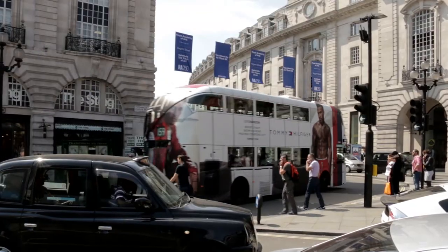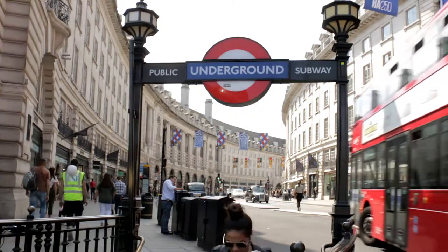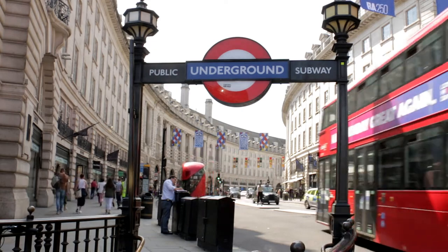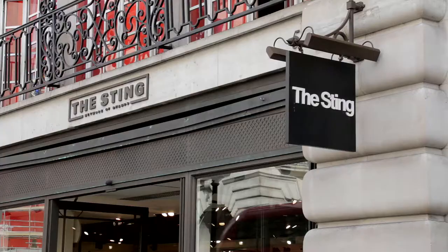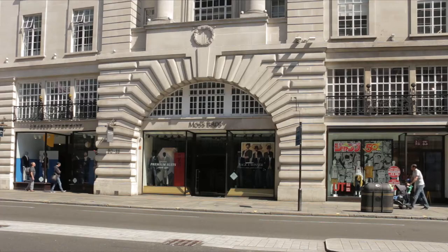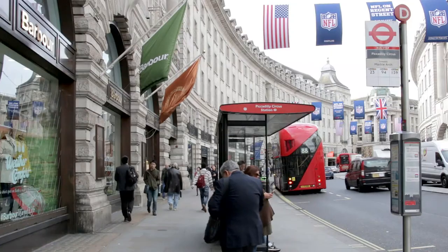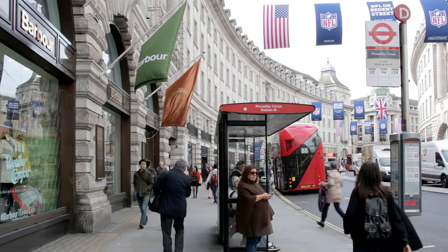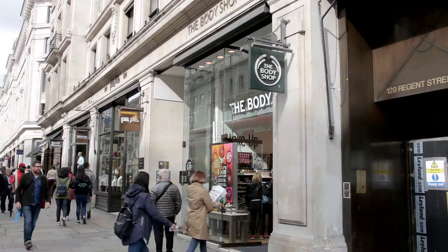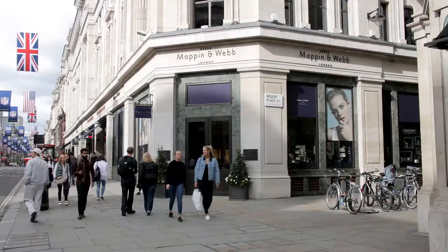The bus crosses to Regent Street, named after the Prince Regent who later became George IV. It's one of the major shopping streets in London. The Sting, Peppy Jeans, the Café Royal, Moss Bros, Coach, Austin Reed and Barber feature before the bend finishes. Further along, Burberry, The Body Shop, TM Lewin and Mappin and Webb are among the impressive array of retail outlets.